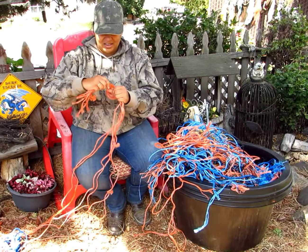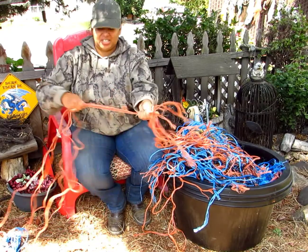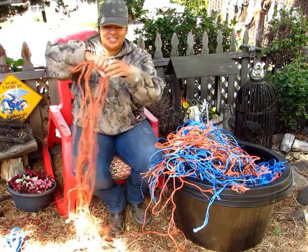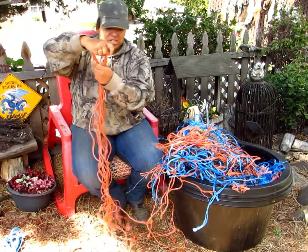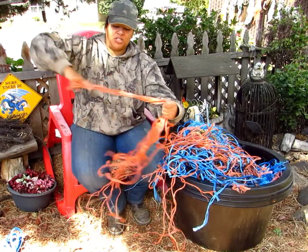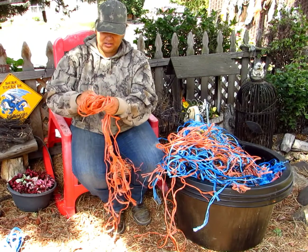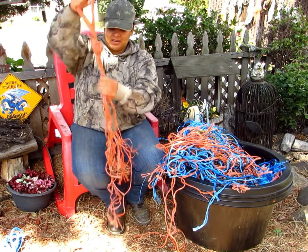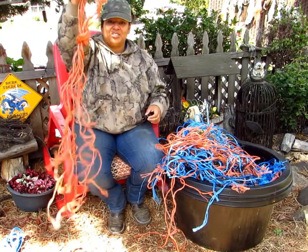I'm going to tie a knot in an end here. I kind of like to separate them in colors, because if I want to color coordinate something and make something cool, I have that option. Twist the middle, loop it around, and there again I've got my end I can easily find, and I can hang this up on my wall.